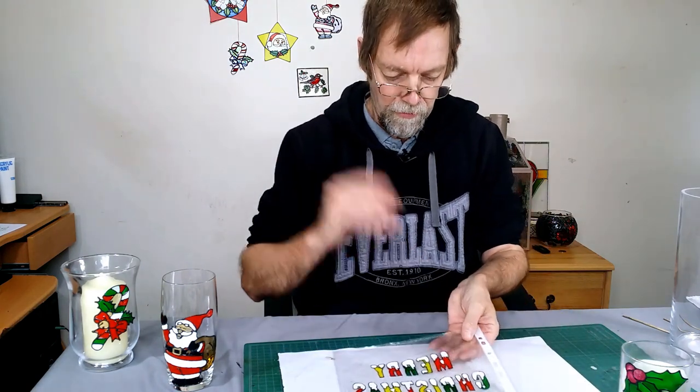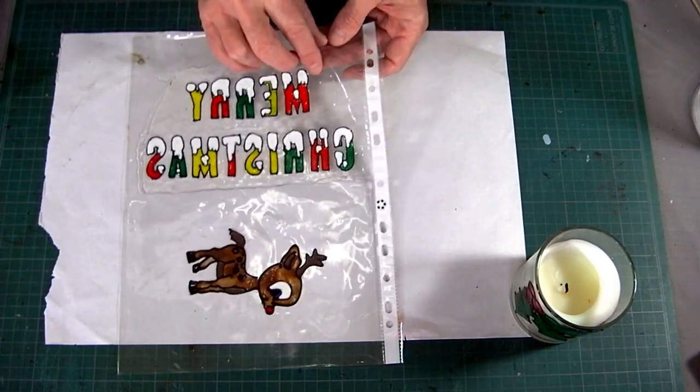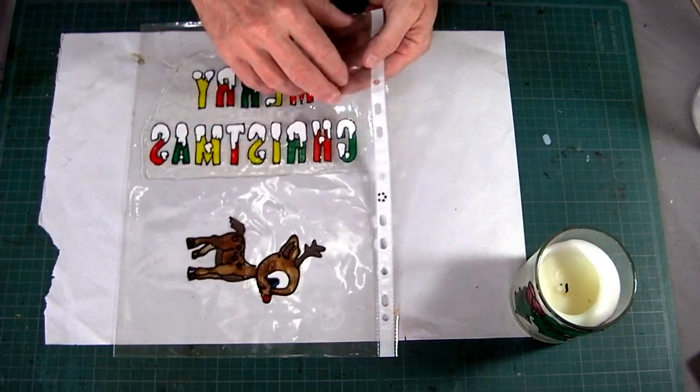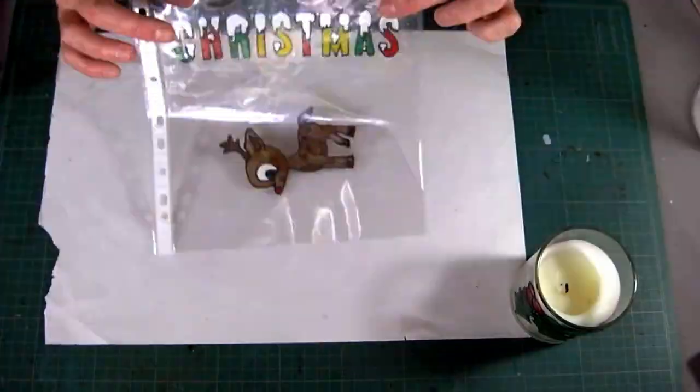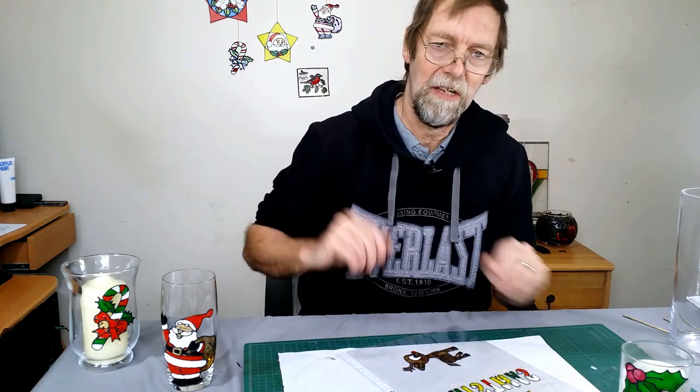This one here I've done for the window and as you can see, I've done it the wrong way around — it's mirrored. So once it's stuck on the window — let's pretend that's the window — it will look like that. Okay, let's get on and make them.